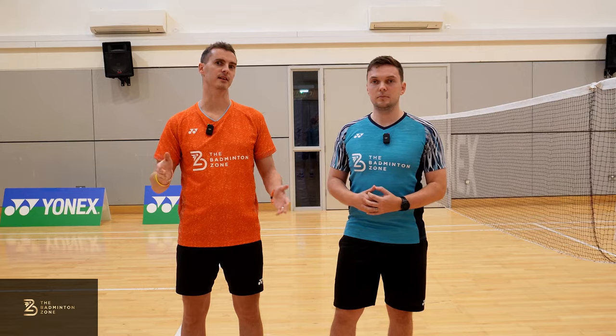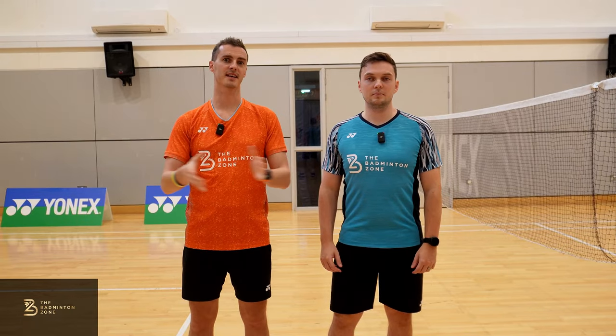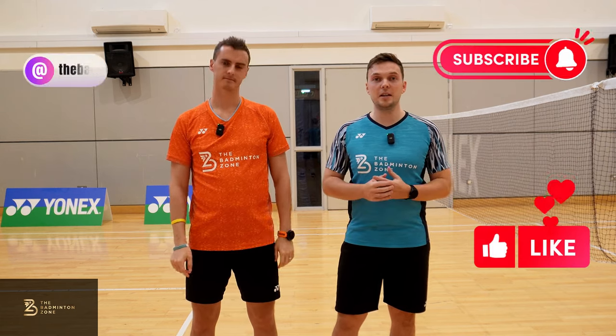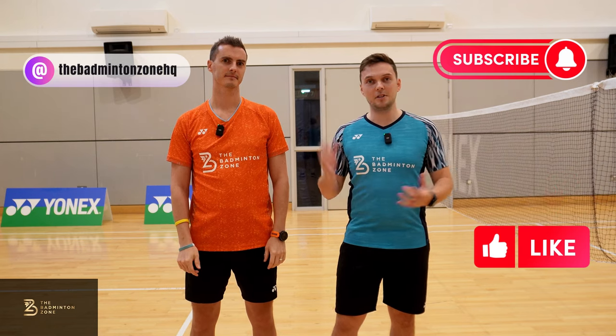Couldn't agree more — always make sure your practice is relevant. Thank you very much for watching this Badminton Stones video on forehand net. As always, if you like this video and the content, please hit the like and subscribe button, and head over to Instagram and give us a follow.